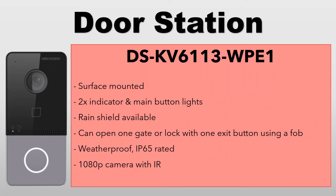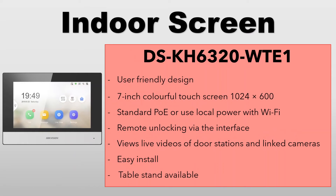This is the door station we'll be using — a simple surface-mounted door station with a couple of indicator lights when it's being used. You can get a rain shield for it, though we don't use one and have no problems. It can be used to open a gate, mag lock, or door strike, and you can attach an exit button. It's all controlled using fobs that you create on the door station. It's IP65 rated for indoor or outdoor use and has a built-in 1080p camera with infrared.